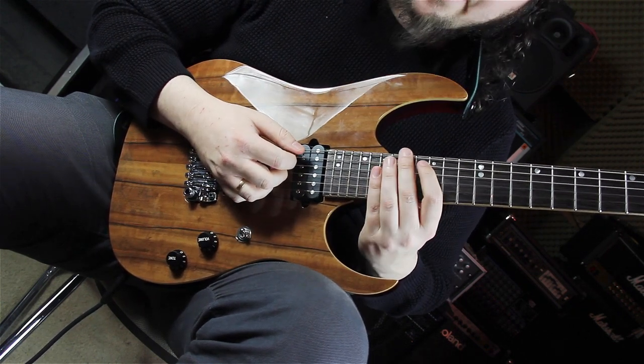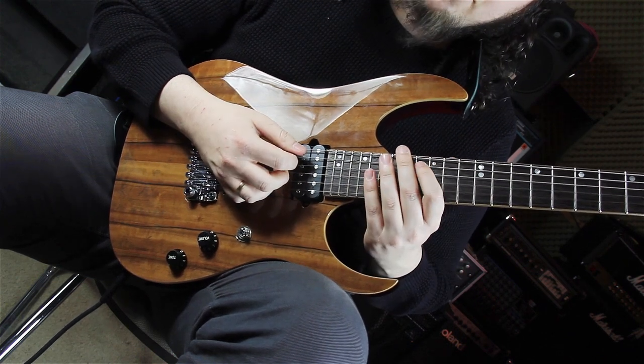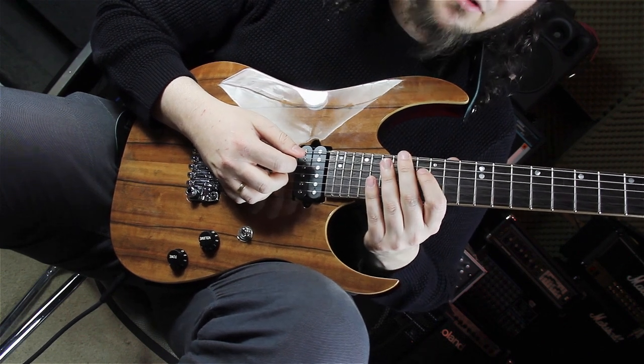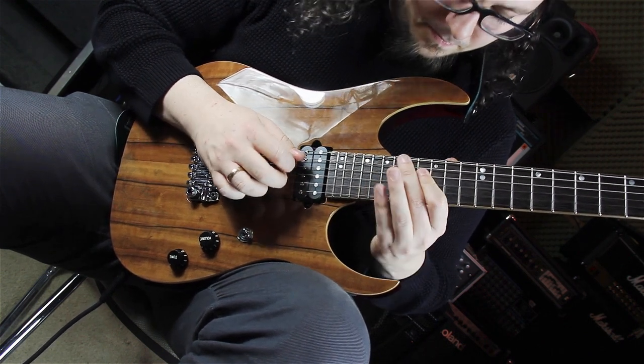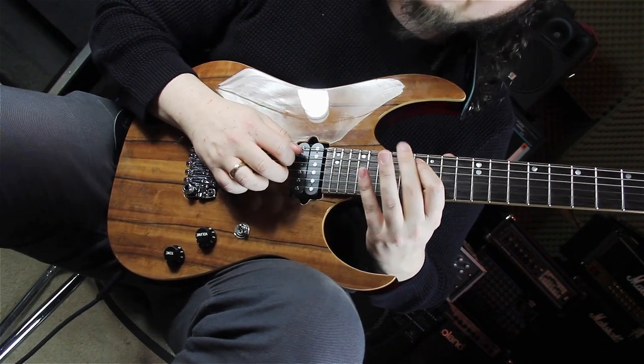After that we are playing this scale run — from the major seven to the third. But this time we are not playing the third on the 21st fret; we are going to the D string.